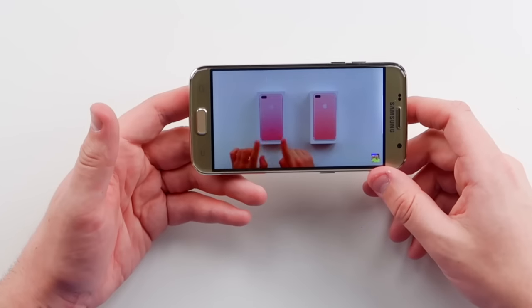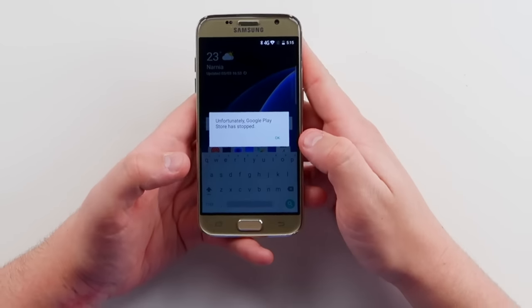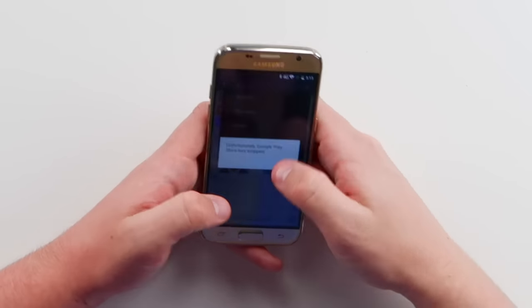It looks pretty good, the audio doesn't sound that bad. I think we might have gotten the real phone — this is the real S8. The last thing I'm going to do is try to post a tweet on Twitter. Let's go to the Play Store — Twitter. It literally crashes every single time. Maybe we didn't get the real one, guys. Maybe it's the Fugazi after all. It might be the fake one because you can't even do anything on here.